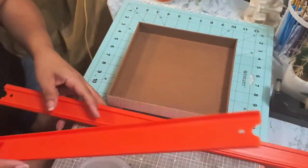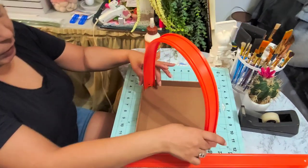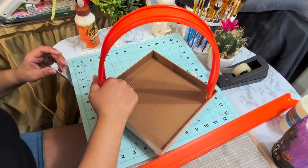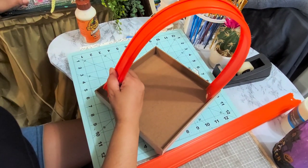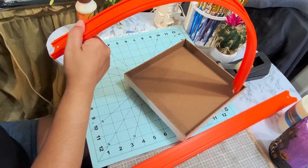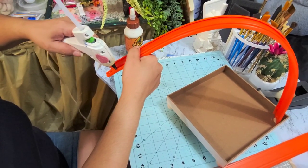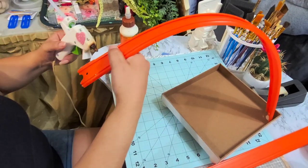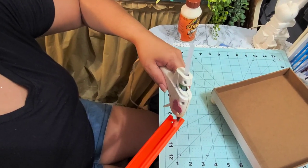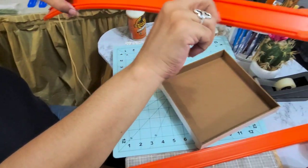So I'm going to take these tracks and I'm going to place them inside in the corners of this frame. To do that you just got to put some glue on the corners — the four corners of the tracks. Let me do the glue on the other side.